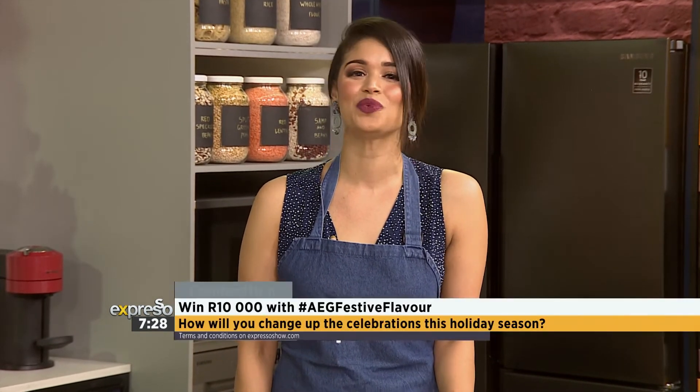This looks like such a festive recipe. Jenny, I love being in the kitchen with you. We are also very excited to challenge the expected with AEG this festive season. To enter to win your share of 100,000 Rand with AEG, go to Expresso's Facebook, Twitter, or Instagram pages and comment on the AEG post telling us how you're planning to change up the celebrations this holiday season with hashtag AEG Festive Flavor. We could be calling you live on Expresso to announce your 10,000 Rand winnings.